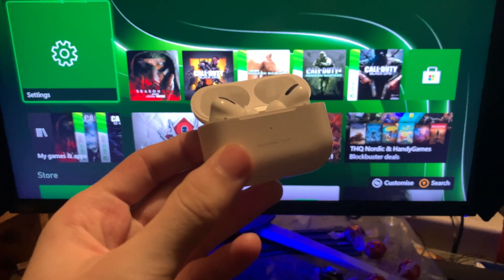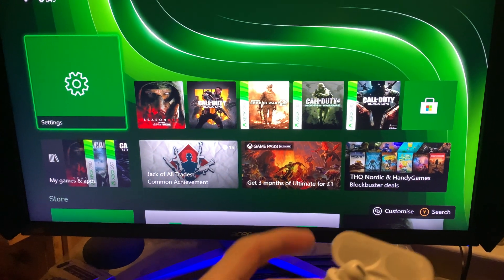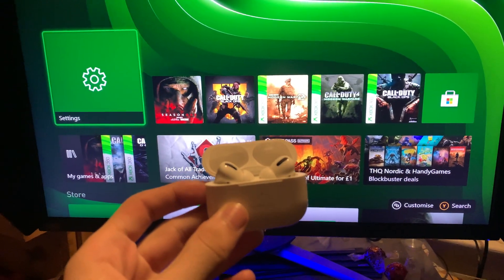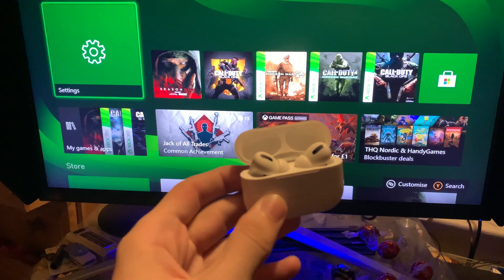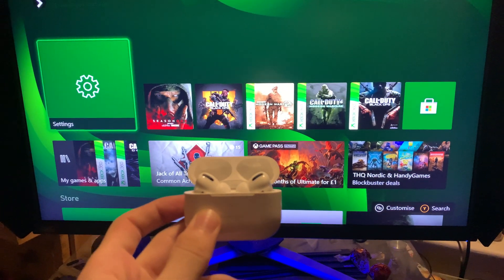Welcome everyone. I'd like to show you how to easily connect your regular AirPods or AirPods Pro to your Xbox Series X or S models. Here's the deal: even in 2024, with the latest next-gen consoles, we are actually unable to directly connect our AirPods to our Xbox for free via the Bluetooth settings.